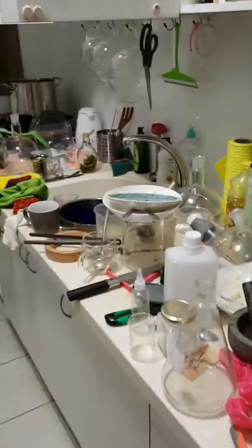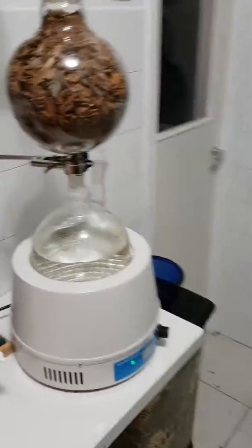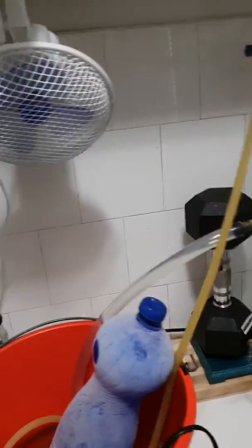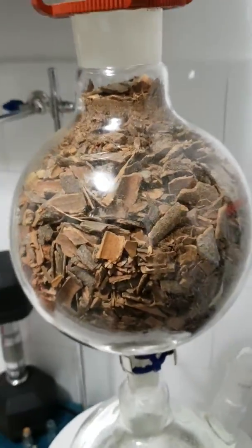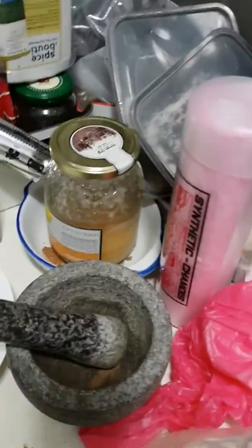Welcome for another quick video, still the same messy kitchen from yesterday after the explosion or the big blow-up. Anyway, today I went and got some cinnamon — some raw cinnamon — just crushed it a bit in my crusher.